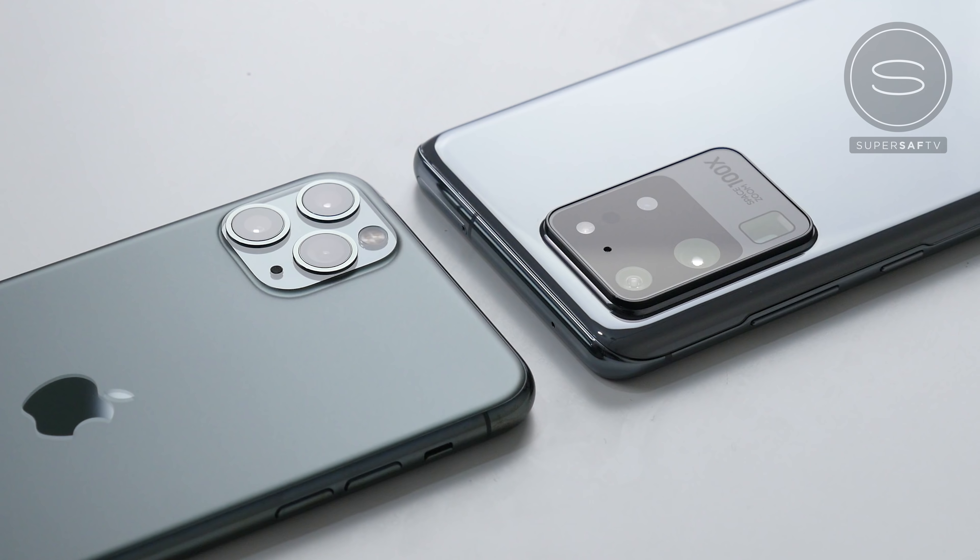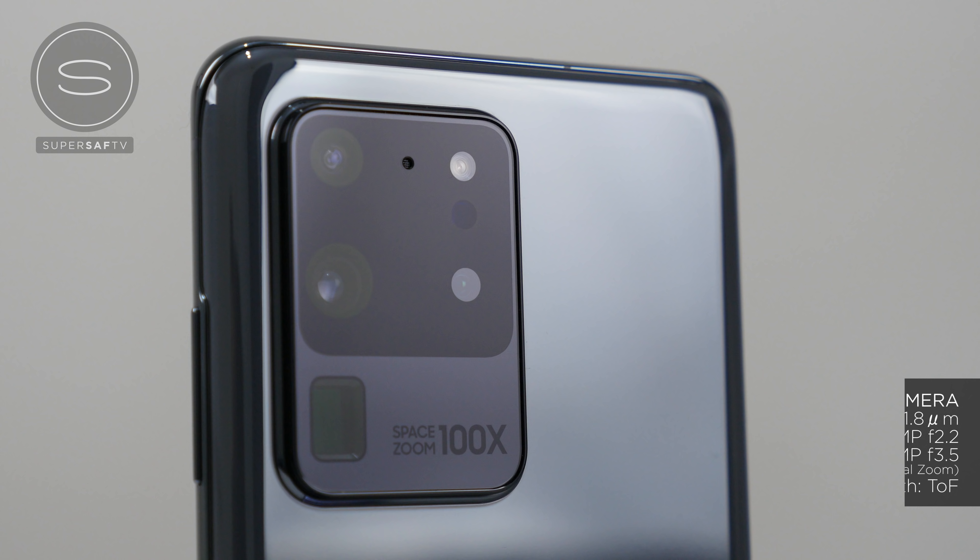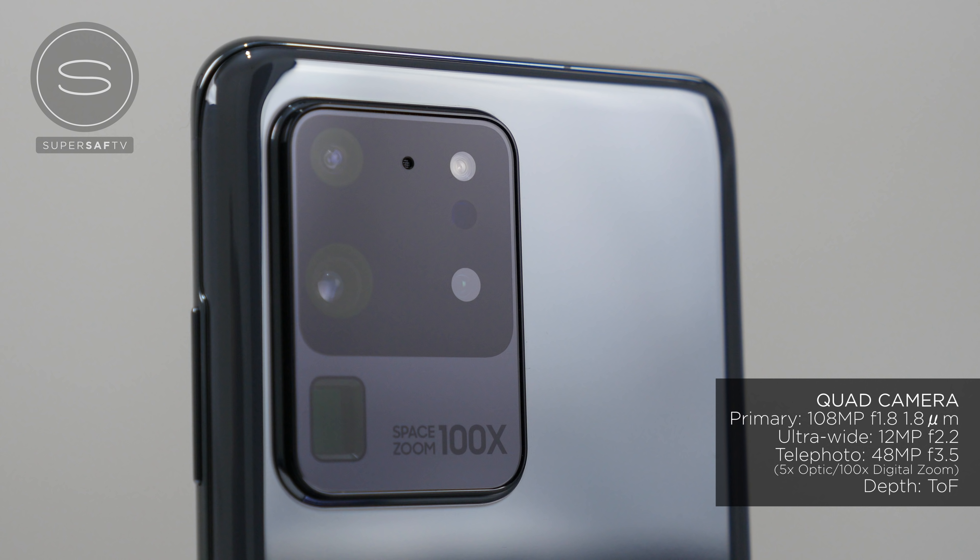Let's now look at what we're working with on these two devices. Both of them have a similar camera setup: we have a primary camera, we have an ultra wide camera, and we have a telephoto camera. But there are many, many differences here. The ultra wide cameras are the same resolution, but we do have a lot more resolution on the S20 Ultra.